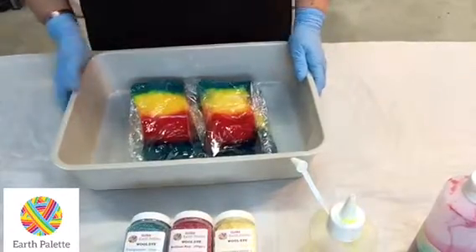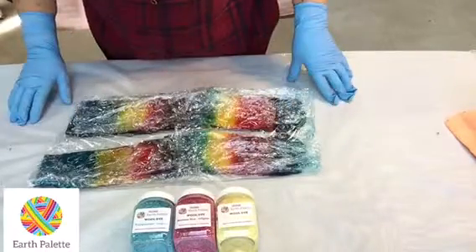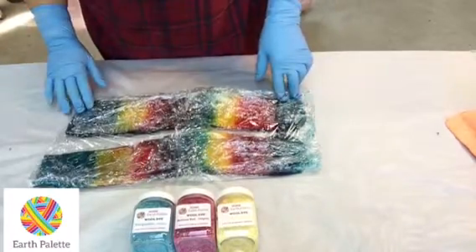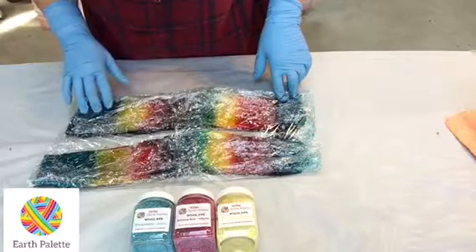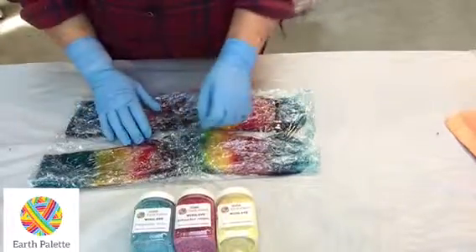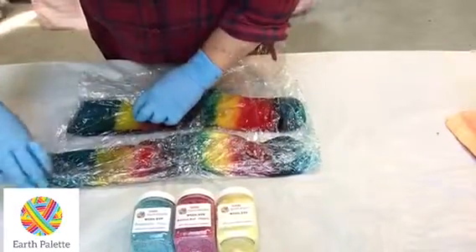It's the next morning and it was pretty cold last night — only about 15 degrees in my studio. So this morning I put the socks into my microwave that I use for dyeing and gave them exactly two minutes, then left them for about two hours. Now I'll unwrap them and have a look. I can see when I give them a little bit of a squeeze...